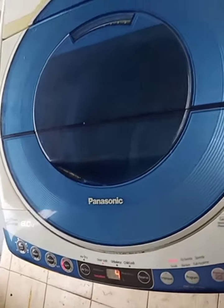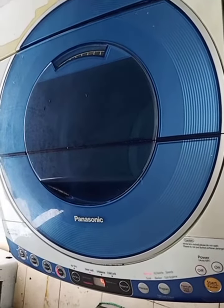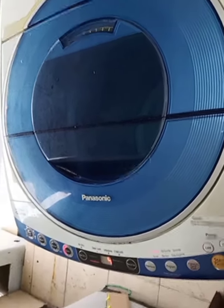Thank you everyone. I fixed this Panasonic washing machine's cannot-spin problem. Thanks for watching — like, share, comment, and subscribe to my YouTube channel.